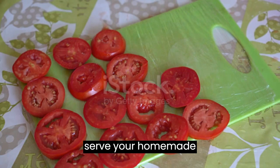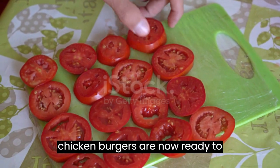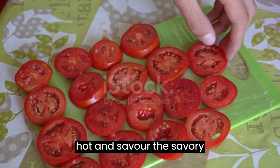Serve. Your homemade chicken burgers are now ready to be served. Enjoy them hot and savor the savory goodness.